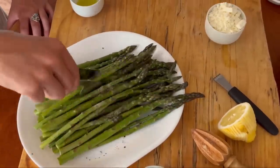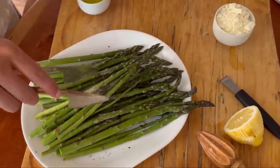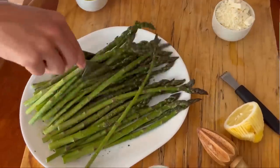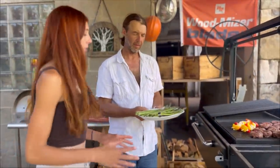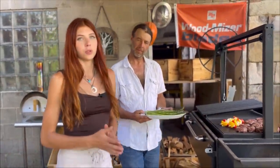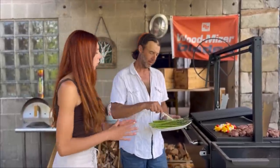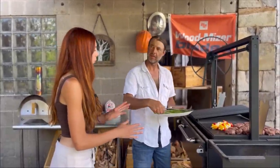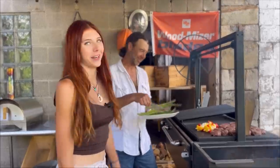Now we're just going to get this all stirred up and get these out to the grill before we add the rest of our ingredients. These only need to go on for about three to five minutes. We don't like our vegetables super overcooked or soggy — we like them on the crispier side — so we're only going to be grilling these up for a few minutes for those char marks.